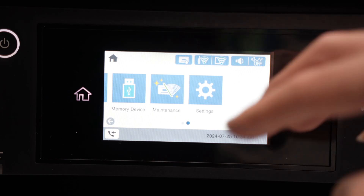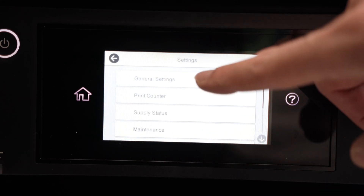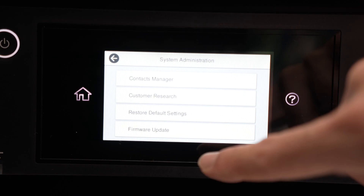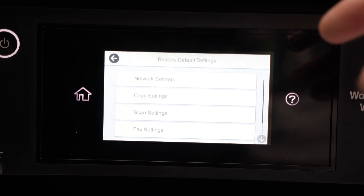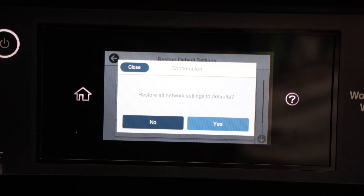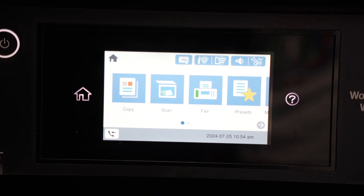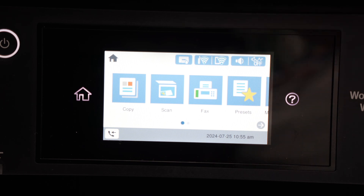By swiping towards the right side you should see a Settings button. Click on Settings, then select General Settings. Go down, select System Administration, and then you should see Restore Default Settings. Click on it and the first option — or maybe the second one — should be Network Settings. Click on it and it will ask 'Restore all network settings to default?' Click Yes. It will take a few seconds, usually not more than 20, and you'll be back on the home screen with Wi-Fi disconnected. Now reconnect the printer to your Wi-Fi network and hopefully this time it will connect and stay connected.